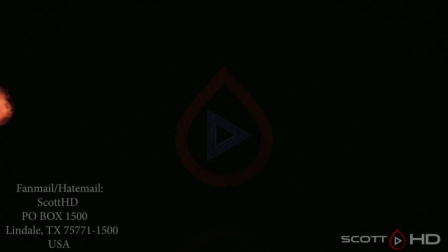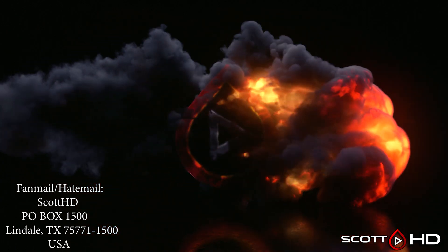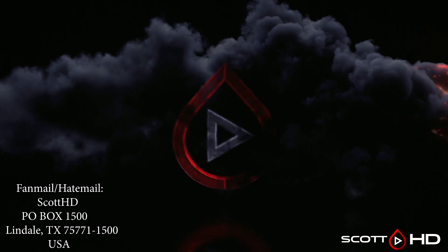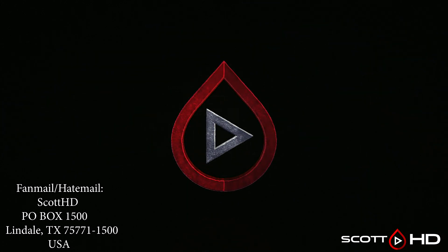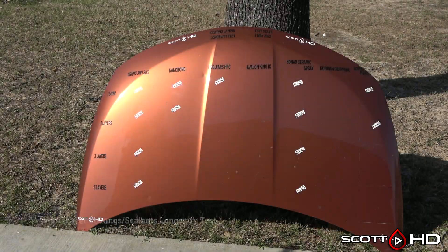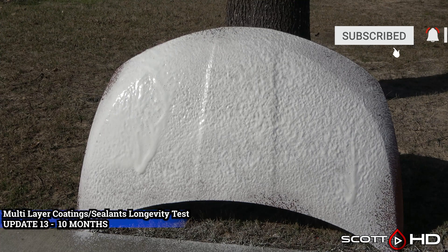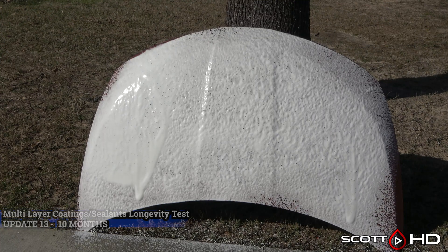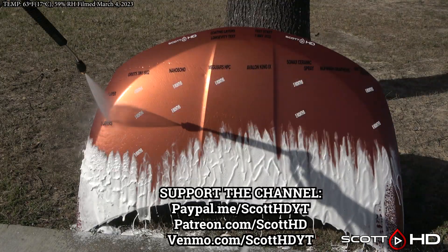Welcome back. Here we are at the 10-month mark of our multiple-layer coatings and sealants longevity test. I'm going to keep this one running until about the one-year mark — two more months — and then we'll do a decon wash to see if we can bring any of these back. This test has been the oddball compared to a lot of the other tests I've done, and all of these products have been tested on other hoods with somewhat different results than what we're seeing here.